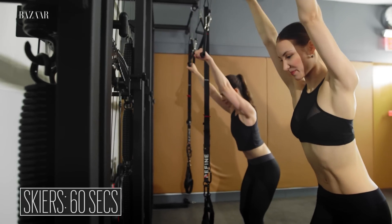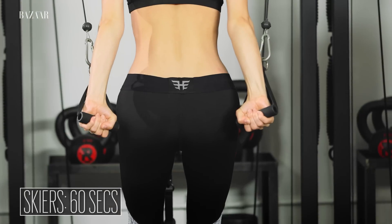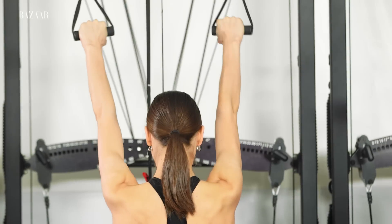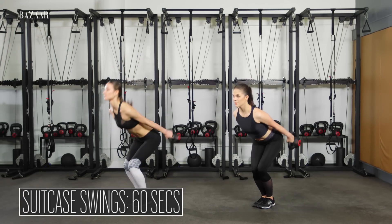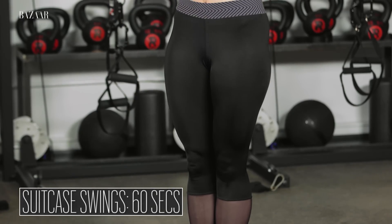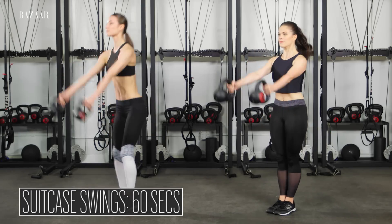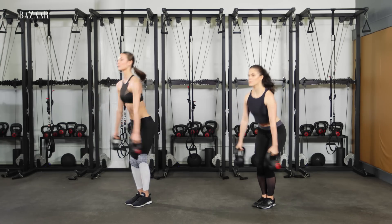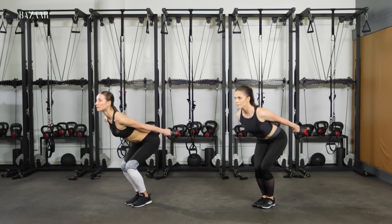Bend your knees and hinge forward slightly as you press both hands down towards your hips. Release both arms, stand tall. Bend your knees and hinge forward as you swing the weights back. Stand tall and swing the weights to belly button height. You should be bracing your abs and glutes as you stand. Continue for 60 seconds.